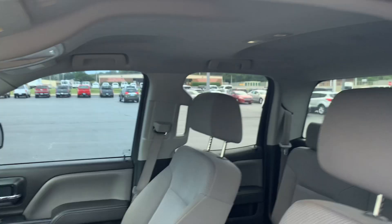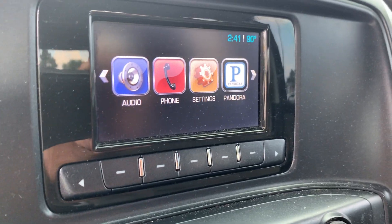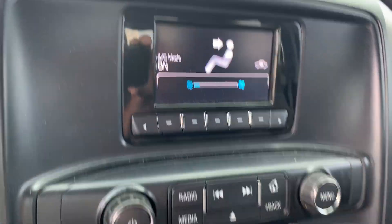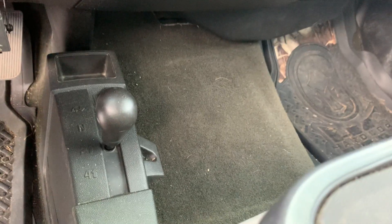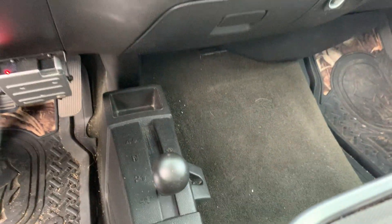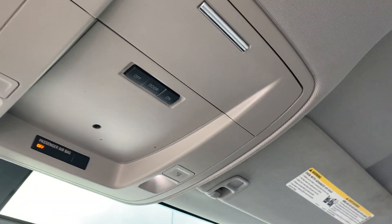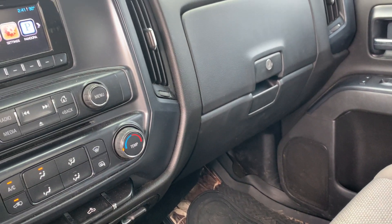It looks like somebody tried to lock the keys in the truck at some point. It does have an infotainment system up here — an older radio system. Climate control and cruise control are present, and the four-wheel drive is down here on the floor and does shift into four-wheel drive. There's a pocket at the bottom, and overhead console for your sunglasses and lights. Overall the truck's really in good shape — a little bit of rust, but at 190,000 miles it's probably better than what you'd expect. It also has tinted windows with an eyebrow tint. If you have any questions, let us know.